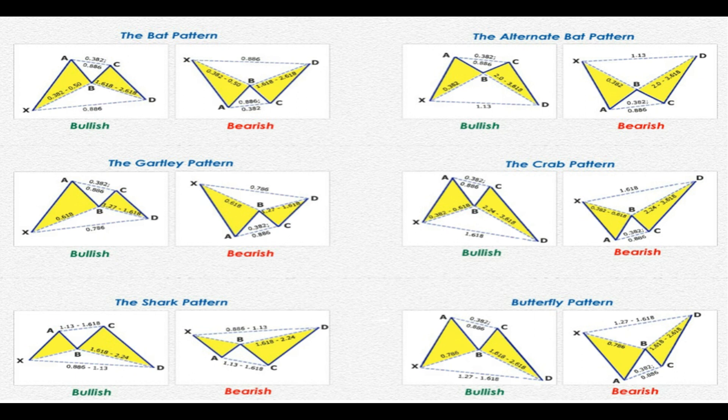How you doing traders. I'm going to go over the harmonic patterns that the harmonic scanner scans for you. It does all the hard work, searches for trades, and makes it so much easier to trade. You have the bat pattern, the Gartley pattern, the shark pattern, the alternative bat pattern, the crab pattern, and the butterfly pattern.